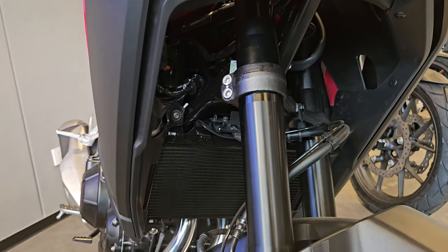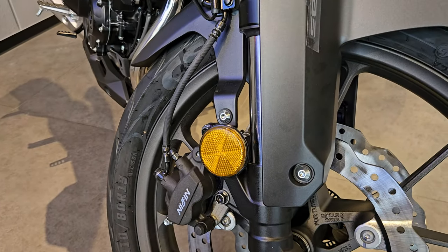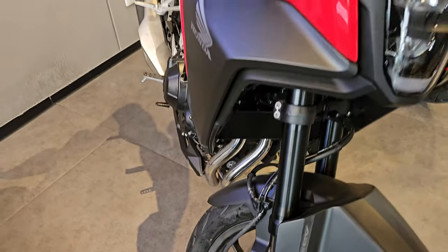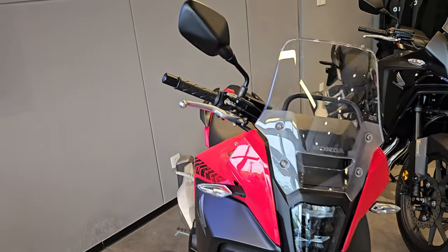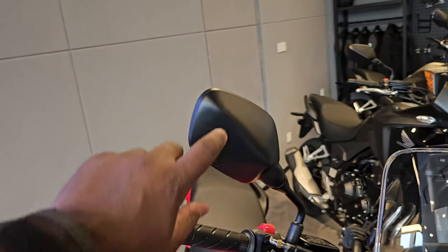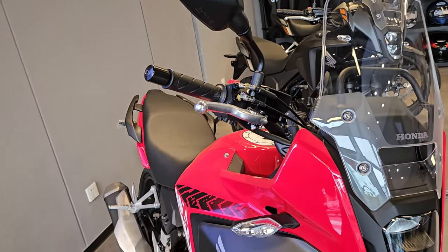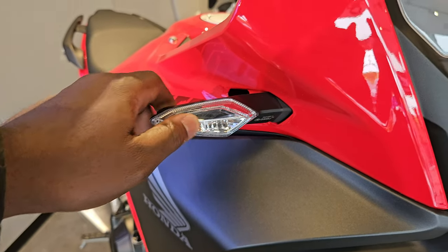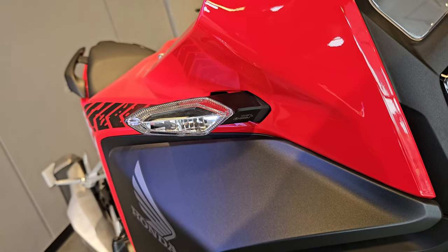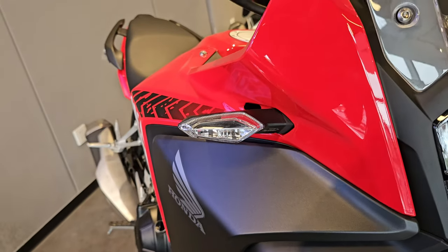You have your standard radiator right there and a reflector here. This is the front design of the 400cc. The rear-view mirrors look very similar to previous ones, and the turn signals have a slightly different design from those on the 500 series, but they're LED as well.